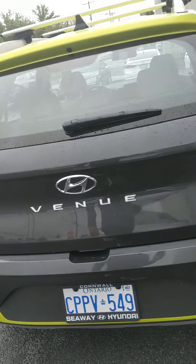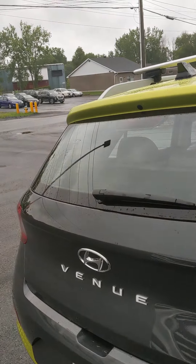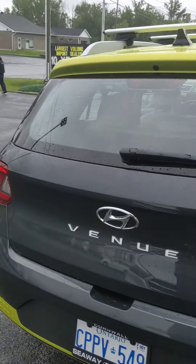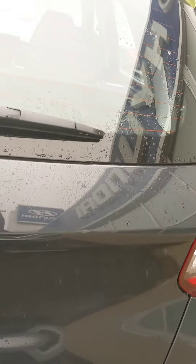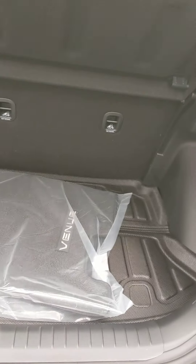Quick intro on a Venue Trend Urban Edition — this is the Cosmic Gray with the yellow roof, a pretty sharp looking vehicle. Coming to the back of the vehicle, you can open up the back.